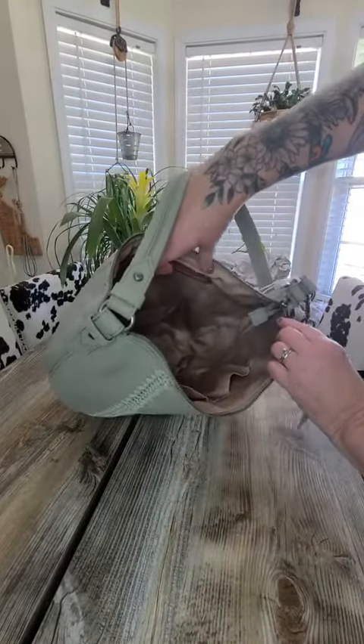Let's open this bad boy. So inside we have just paper — just paper, guys, just paper. Alright, so there it is. It's going to be slouchy, which is why it's called the slouch bag.